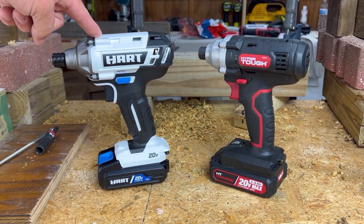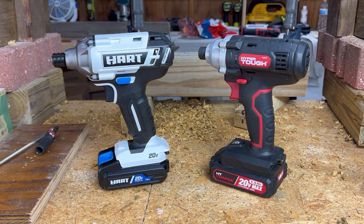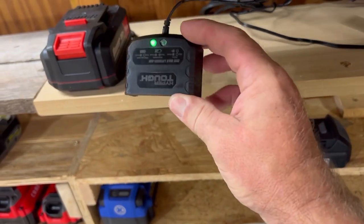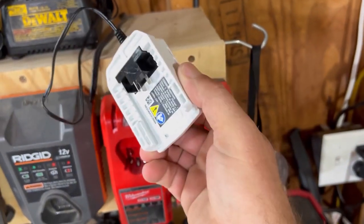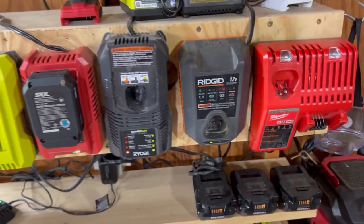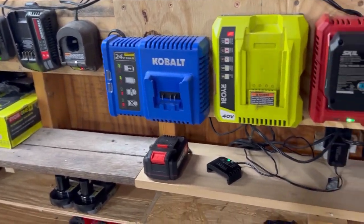This is the common model most of us would be familiar with — it's $49.99 on clearance, although it started a little bit higher than that. It comes with a battery and charger. The Hyper Tough came with a battery and charger as well. They are both awful chargers. This is the charger for the Hyper Tough, and this is the charger that came with the Hart. When you compare them to other brands, you can see that they are bad — those other chargers are much more substantial.